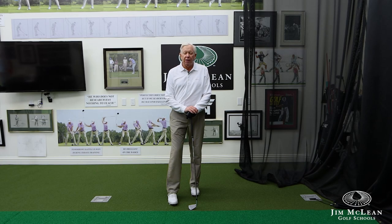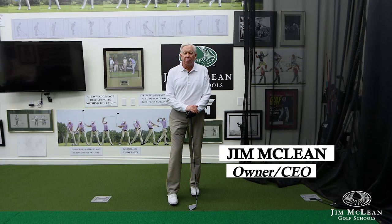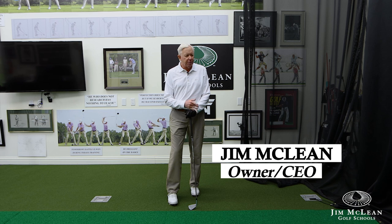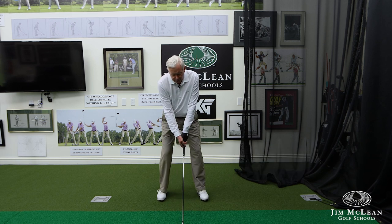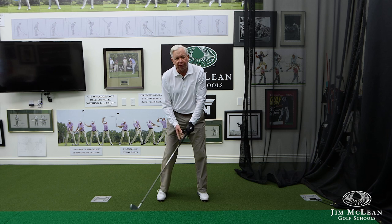Many times I have a student come in and their complaint is missing the ball, hitting a lot of thin shots, missing shots off to the right for a right-hander, just not making solid contact. So I put them on videotape and what I'm going to see is when they come in there's going to be some kind of lift.